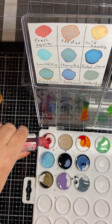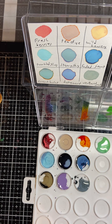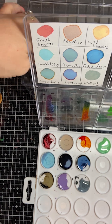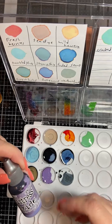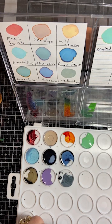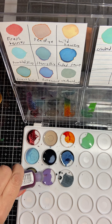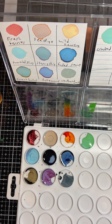This is fresh berries - a really nice red. And sorry for my dog barking in the background. The next color is dusty concord, which is a nice purple color. My favorite color is purple.